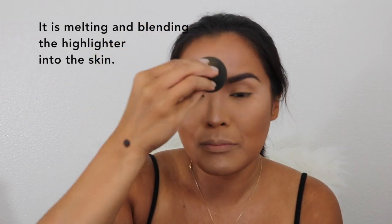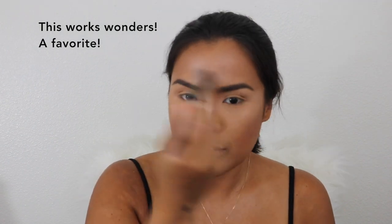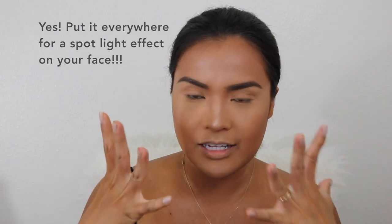I'm going to get my beauty blender — the bottom part, the butt — and bounce it to set. This is the Hourglass ambient light trio. I put it like this — that's the bronzer — and put it everywhere. That's a really good one; it puts light on your face.